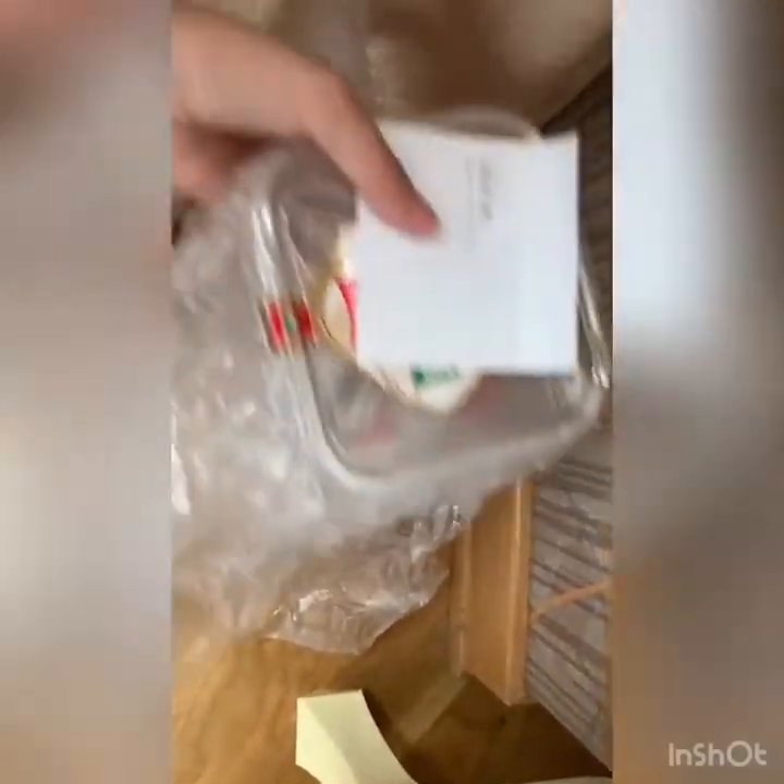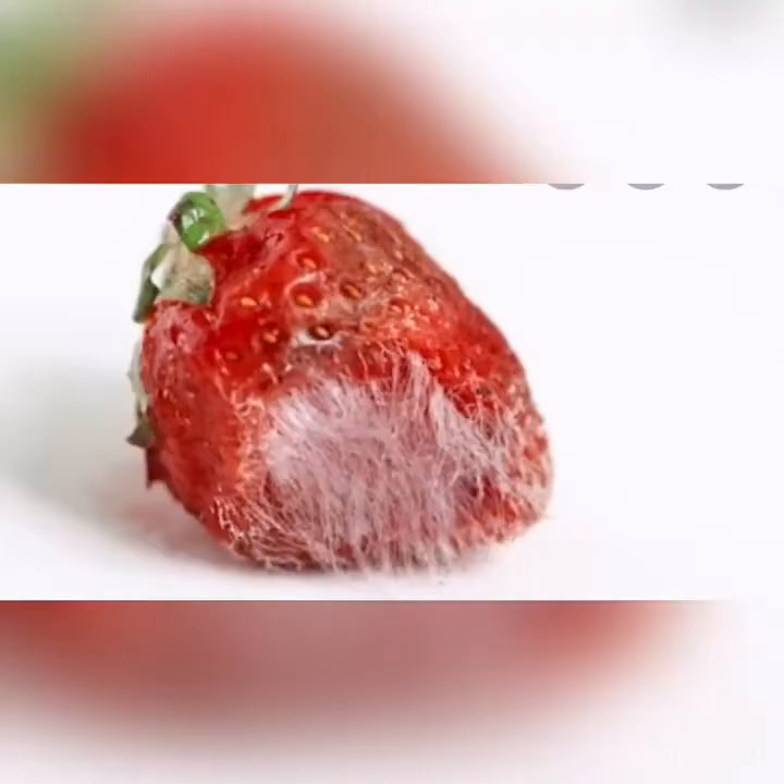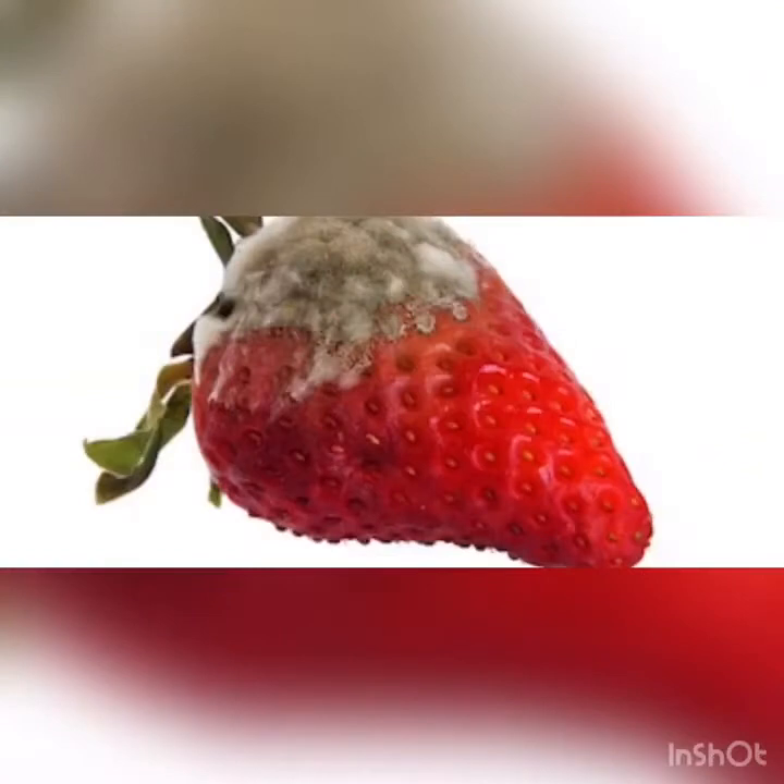These are the containers. I put them in my room, far from sun and far from cold. After all the things I did, I let the strawberries in the box stay for four days.